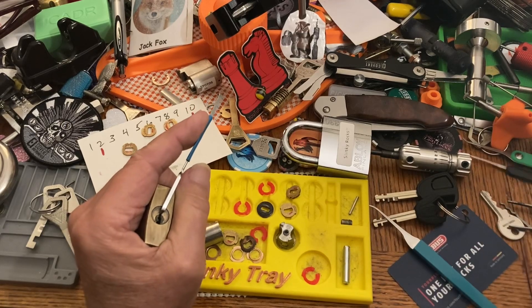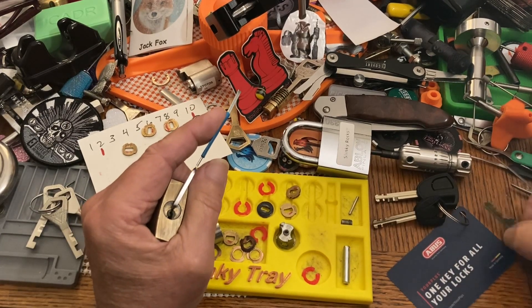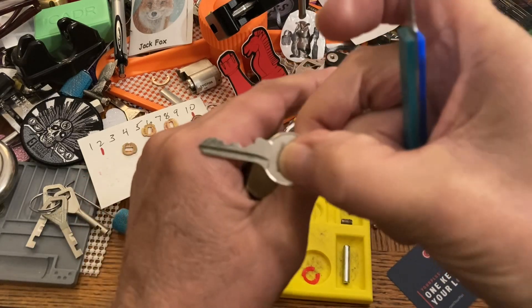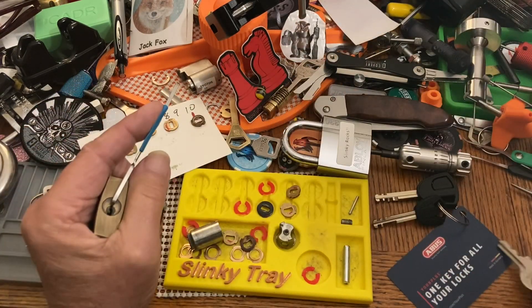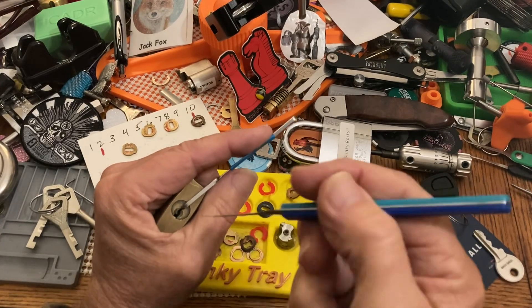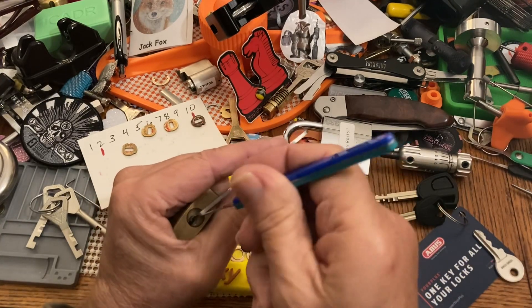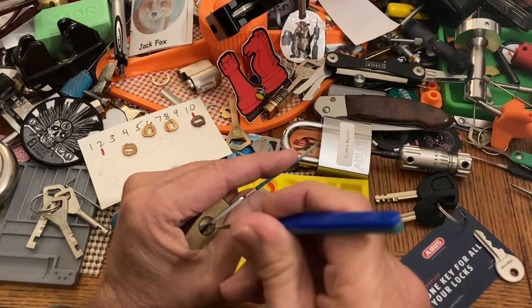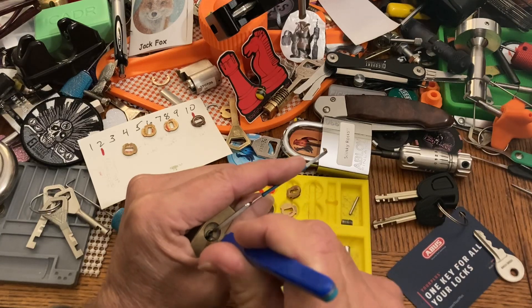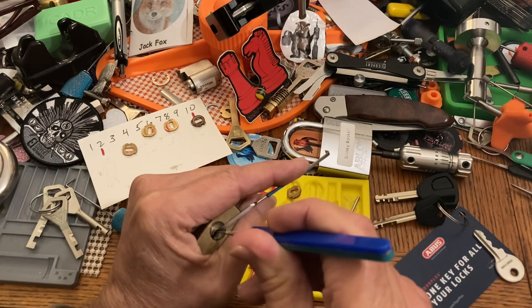I guess I maneuver differently. Here's the bitting on the key. All right, we're going to give this a shot. I don't think it's too tough, and I don't think it has any spools or anything in it.